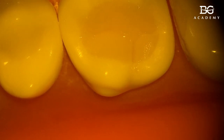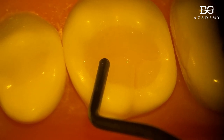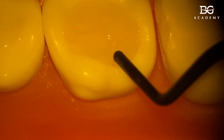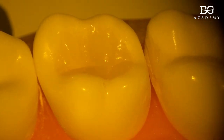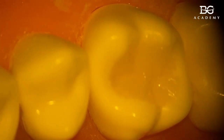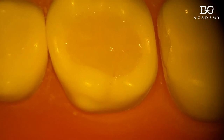The same technique is done for the palatal cusps. The small disto-palatal cusp is almost done — we just need to make slight depressions. And that gives us the ridges: distal, mesial, palatal. The process is not very difficult if you know the guidelines.